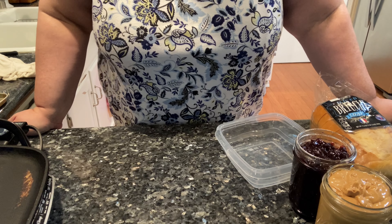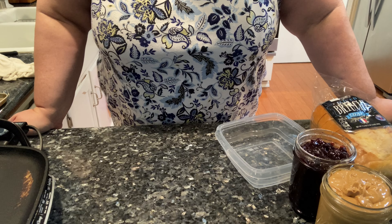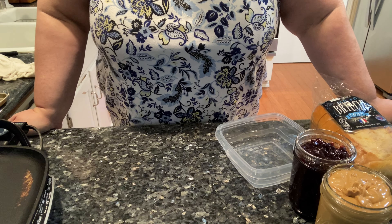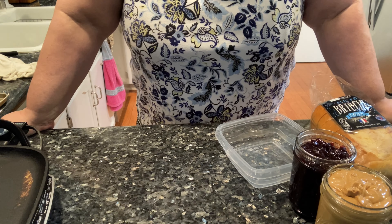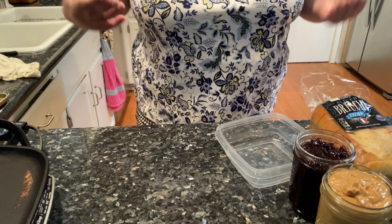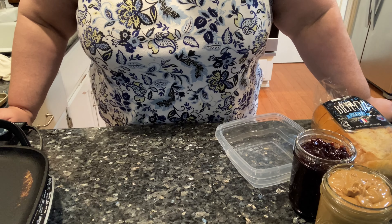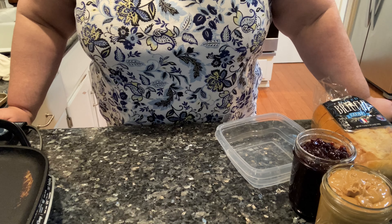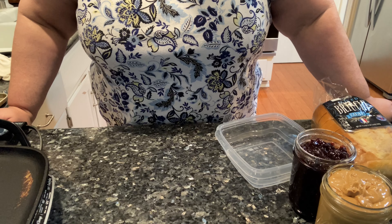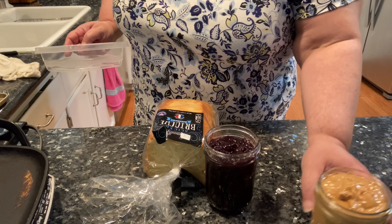Someone posted a picture of a beautiful plate of French toast. They were having brunch, and I said, that really looks good. And then I got to thinking, I have a lot of French toast recipes of my own, and it's quite simple to make. So I said, why don't I make some videos of French toast? So the first French toast recipe I'm going to share is peanut butter and jelly.